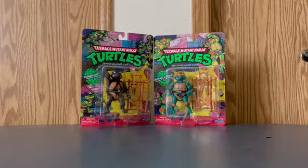Hi everybody, welcome back to Pugo News Around the World. Today we're going to be unboxing Nickelodeon's re-release of Teenage Mutant Ninja Turtles, taking a look at Donatello and Mikey from Playmates Toys. Let's get to it.